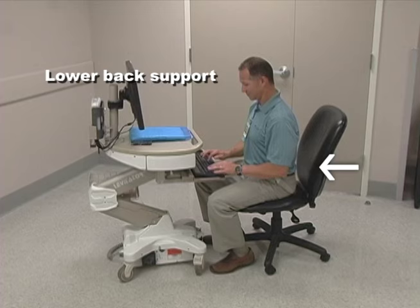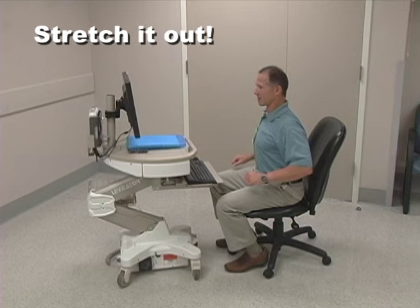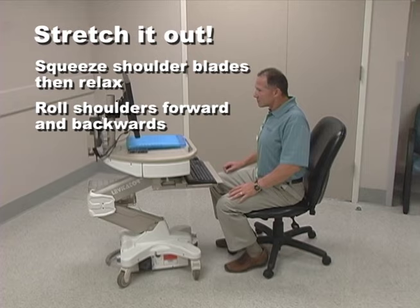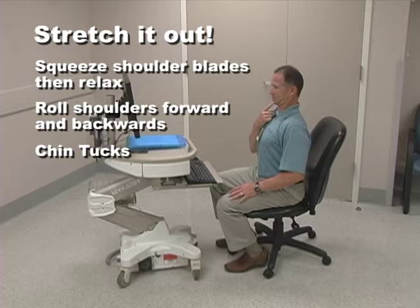You also need to stretch periodically throughout the day. Alternate squeezing your shoulder blades together then relaxing them. Roll your shoulders forward and backwards. Do chin tucks to stretch the muscles in the back of your neck. When you stand, take a minute to stretch your lower back.